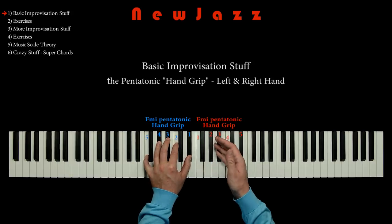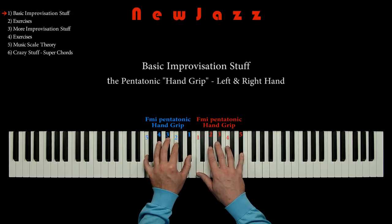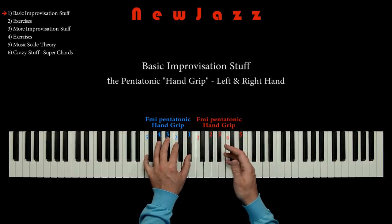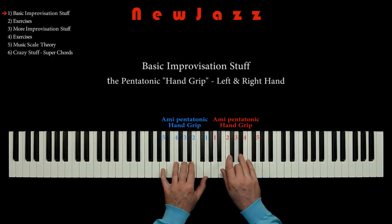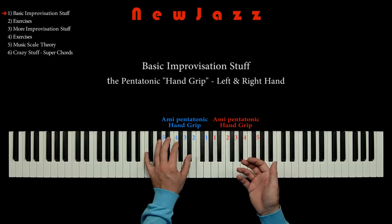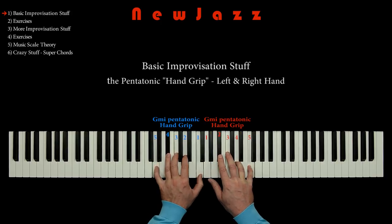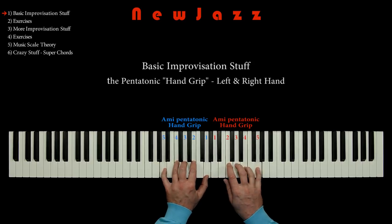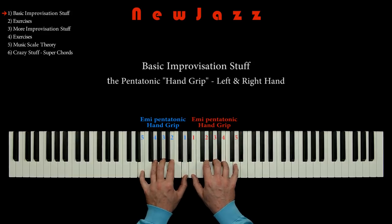Okay, next step is to move this pentatonic handgrip around in different keys. So we can do the same trick with any other key. For example, the G minor pentatonic scale like this. Or the A minor pentatonic like this. Let's hear the sound when we play around in random pentatonic tonalities. Notice that no matter the tonality, I use the same left handgrip and the same right handgrip, so the fingering is the same in every tonality.